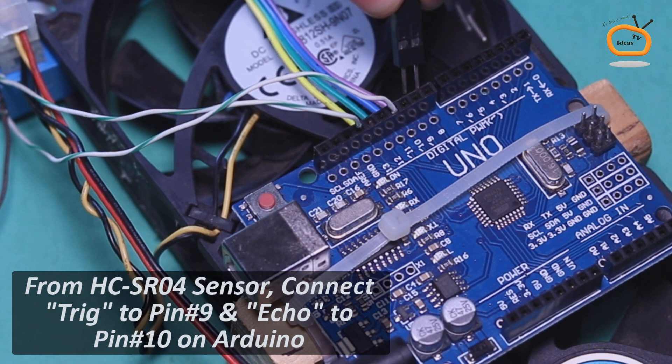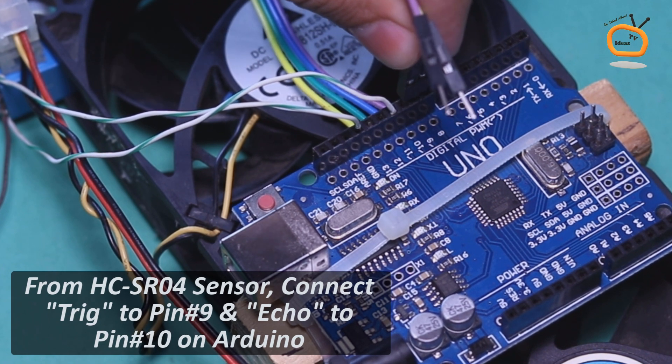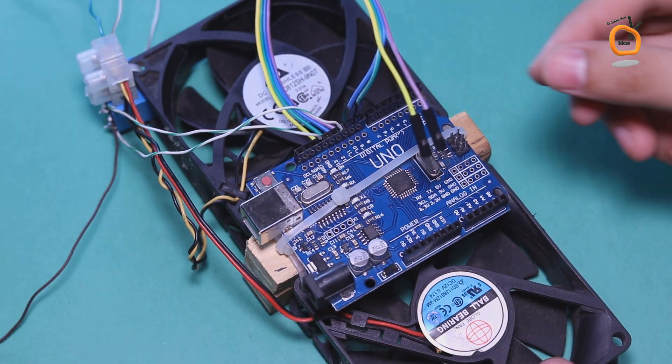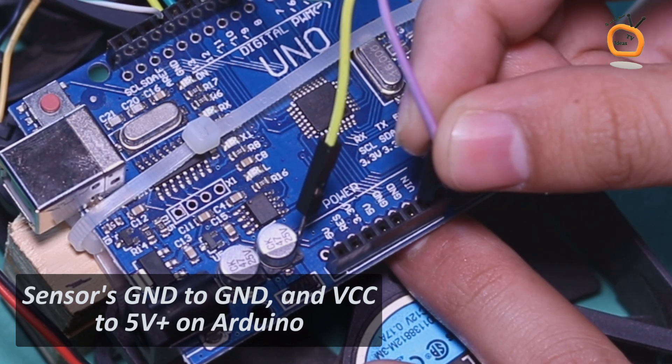Connect the jumper wires on Arduino. Connect the jumper wires from the ultrasonic sensor: trigger to pin number 9, echo to pin number 10, ground to ground, and VCC to 5V positive on Arduino.